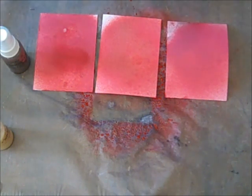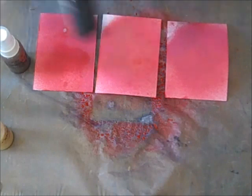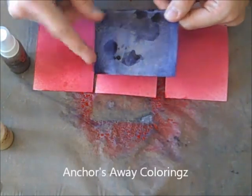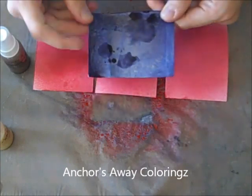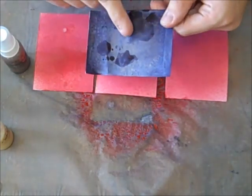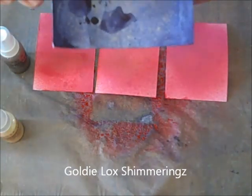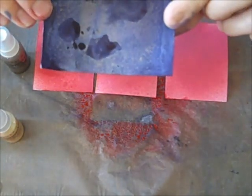Now I have to show you this Anchors Away Colorings. I sprayed this one with Anchors Away and did some dribbles on it too, because I had some little spritz left over. And I also sprayed it with Goldilocks on top. Isn't that gorgeous? I'll take a picture of that so you can see it later.